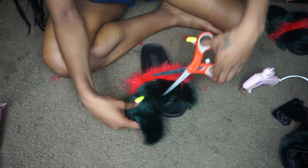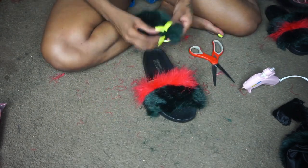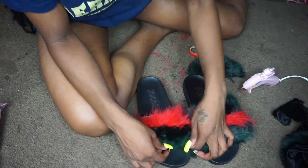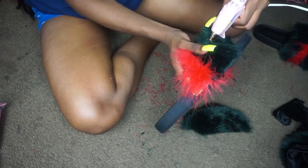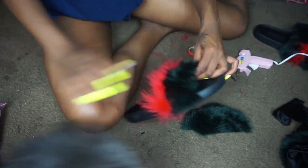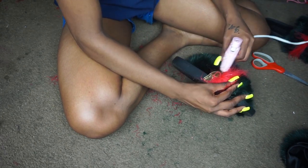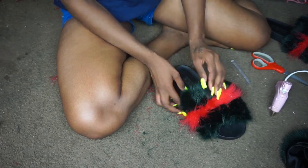Now you see me cutting off that extra green fur, and I'm going to use that piece to attach to the other end. Here I'm comparing the done slide with the undone slide just to try to get them identical. Now you see me folding over some of that green fur and attaching it on the other end.